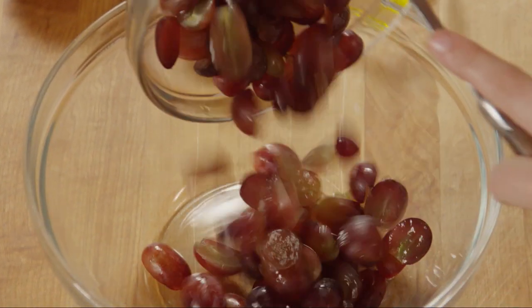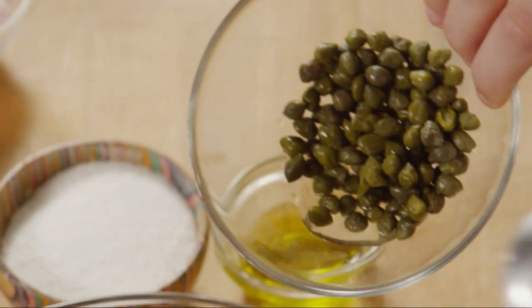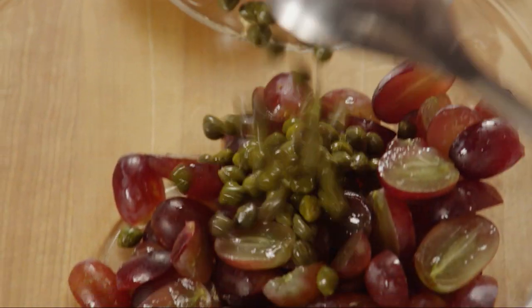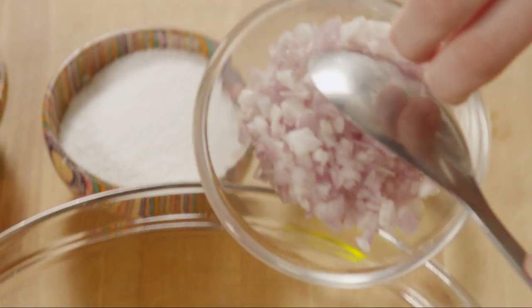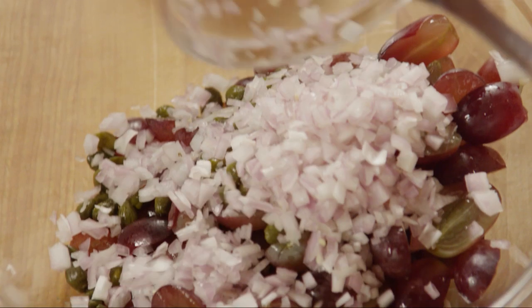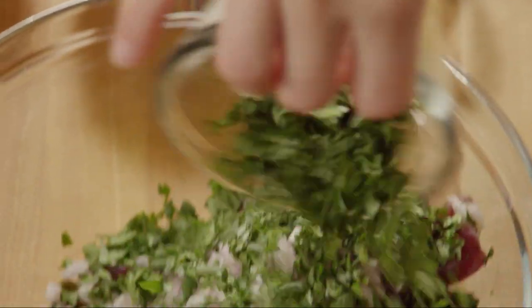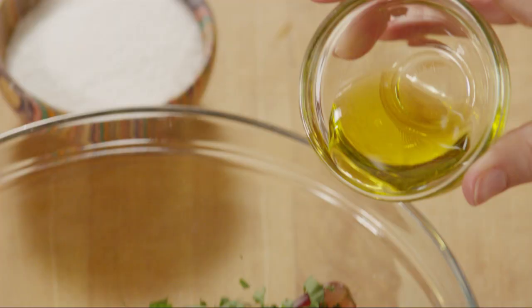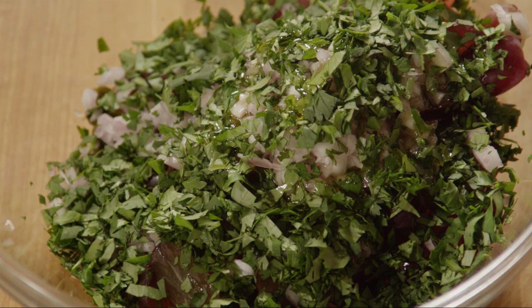To make the salsa, place two cups of halved red seedless grapes into a medium bowl. Add a third of a cup of drained and rinsed capers. Rinsing is important as you want the caper flavor without the salty brine. Add one minced shallot, two tablespoons of fresh chopped parsley, one tablespoon of olive oil, and salt and ground black pepper to taste.